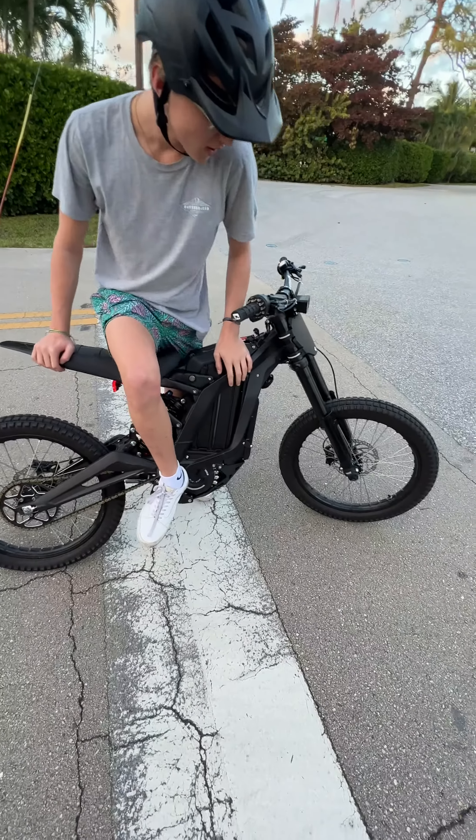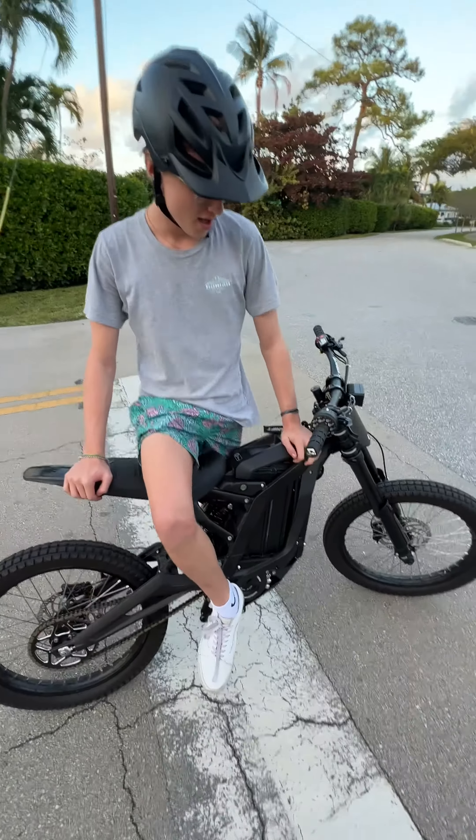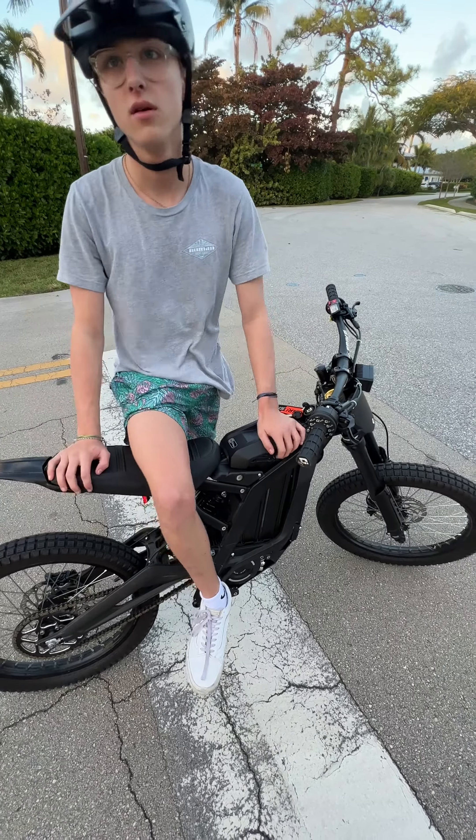Sarang. It's an electric bike. It goes probably about 45 miles an hour. And you can buy them online — ship to your house in like two weeks. No kidding, two weeks.